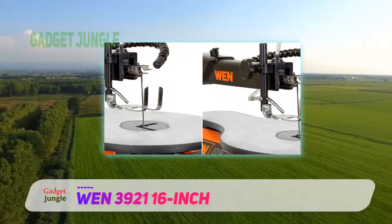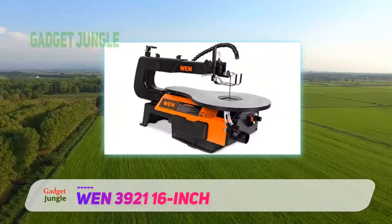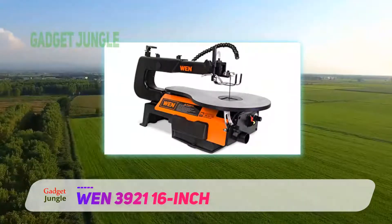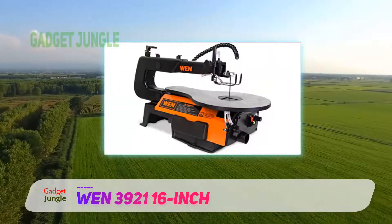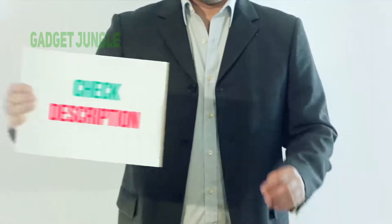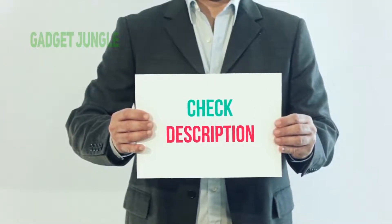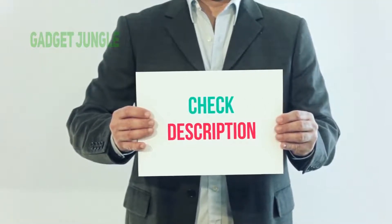If you can get over this flaw by mounting it securely and aren't bothered that you're not getting top-class performance in a scroll saw, then this is arguably one of the go-to choices that is highly recommended at this price point. I have included this product link in the description — you can check out this link for more information and the latest price.